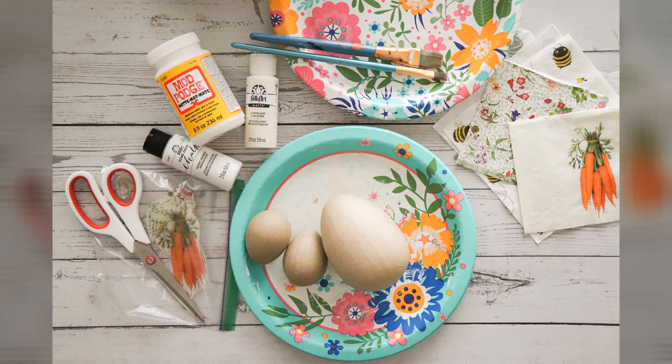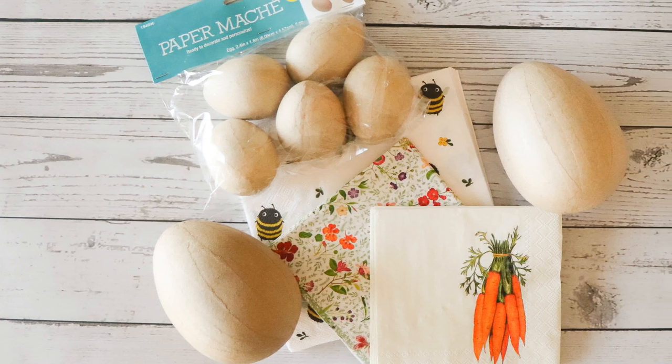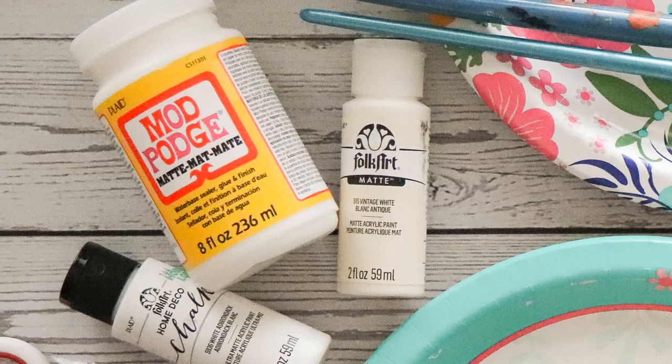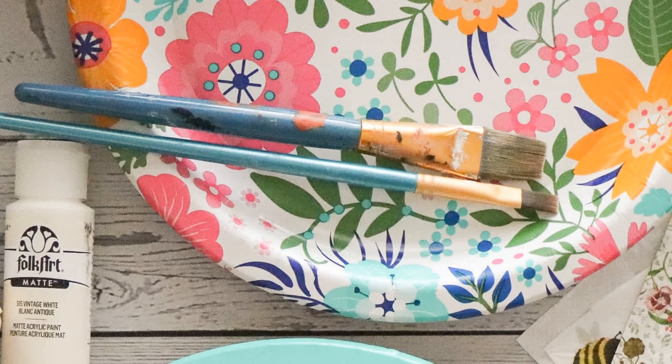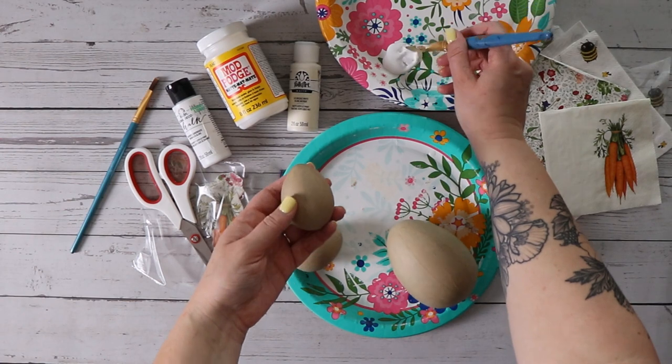Here's everything you're gonna need for the project. First we need some eggs — I used paper mache eggs but you can also use wood. You're gonna need some paper napkins, I got these off Amazon. You'll need Mod Podge and a couple of paint brushes. You're also gonna want paper plates or cardboard as a work surface.